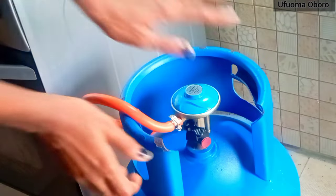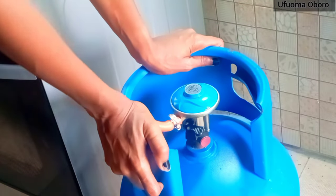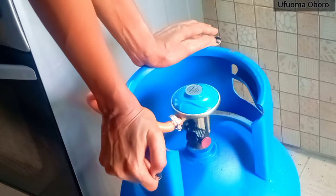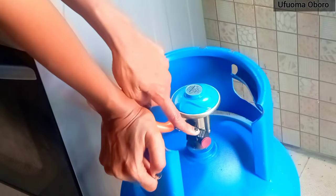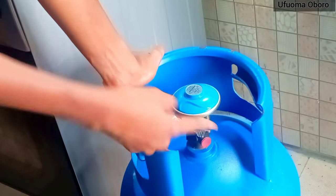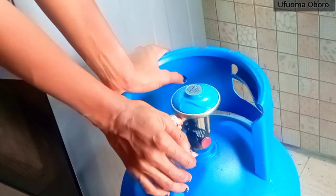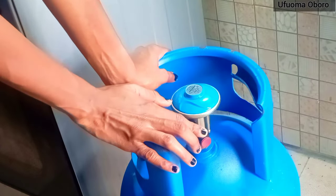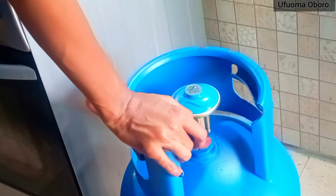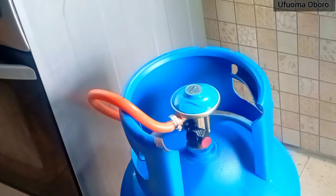Greetings and welcome back to my channel. Today I want to show you how to switch on and switch off a gas regulator. There is a switch on a gas regulator which can allow gas to flow or stop it from flowing. When the switch is flat, that means gas cannot flow through.